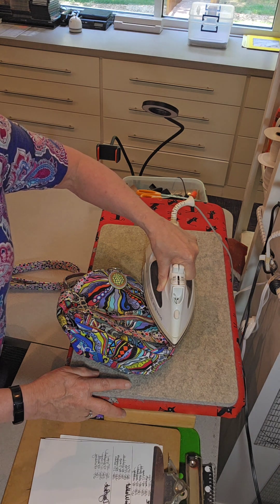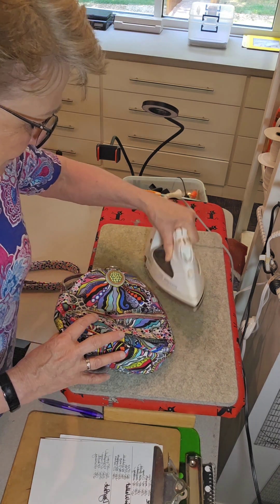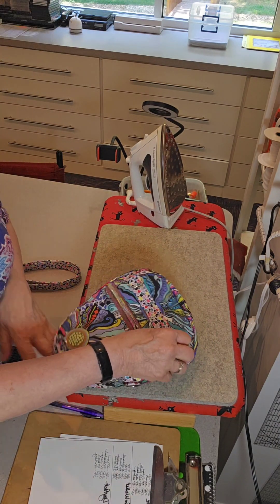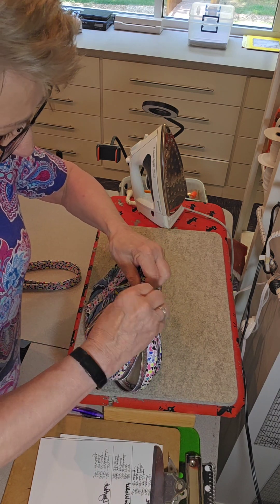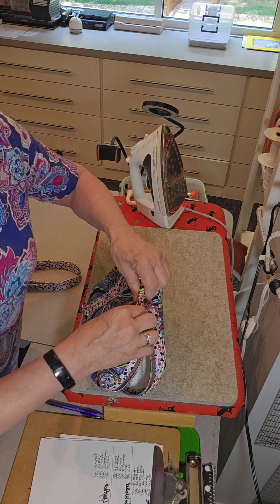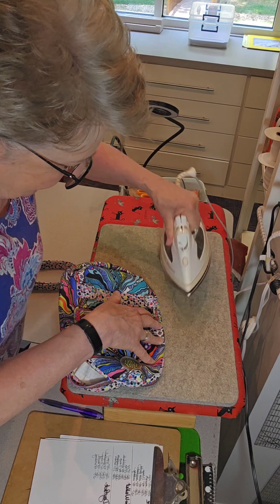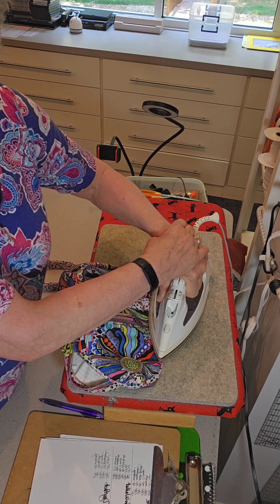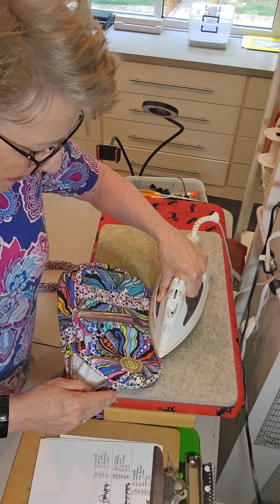It doesn't take but a minute really, and it makes such a difference. I see beautiful bags sent to me in pictures, and I can tell they were proud of them because they took them right off their sewing machine and ran right outside to take a picture before they pressed it. I'm hoping that eventually they did, but that's not always the case — I know this because people bring them to my booth and I know they never pressed them.